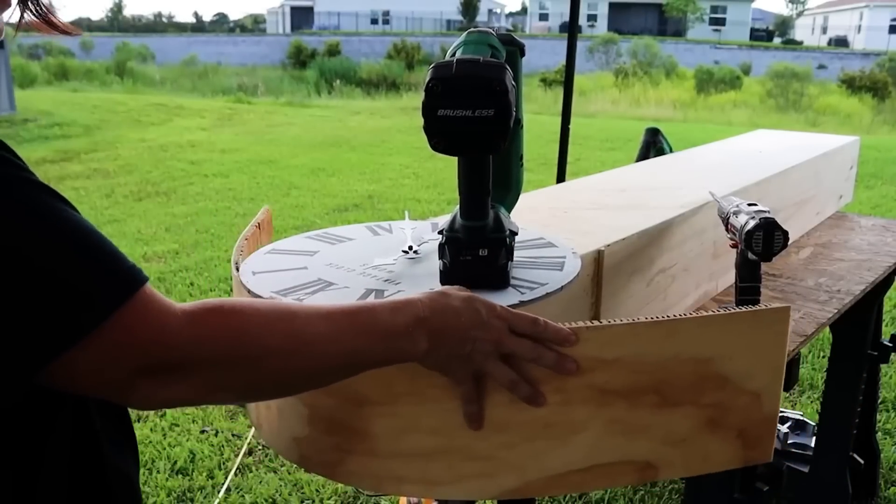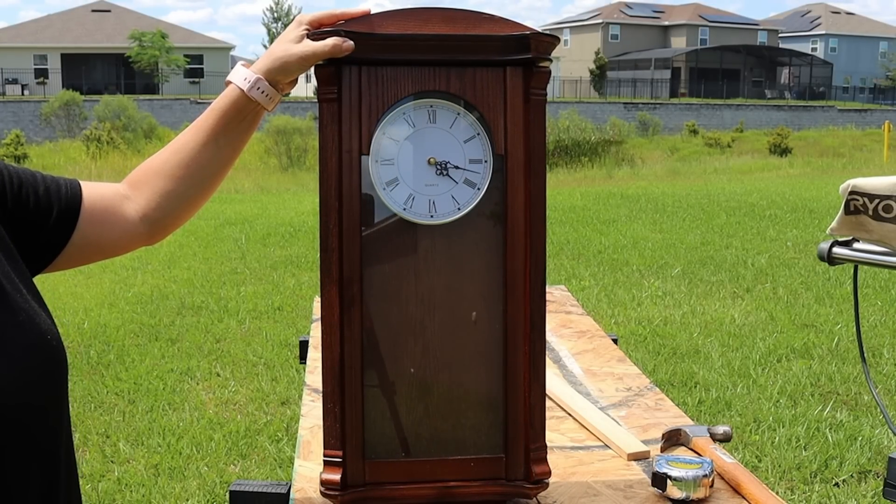In last week's episode I tackled DIYing a grandfather type clock and it was super challenging. I love how it turned out, but in that episode I had originally planned to do a makeover on a thrifted grandfather clock I had picked up a few months ago. I've been mulling over a lot of different ideas and a lot of you have been asking what I ever did with that. Well we're about to tackle that right now. What I want to do is turn it — not into a grandfather clock — we are going to unmake this grandfather clock and turn it into something else.